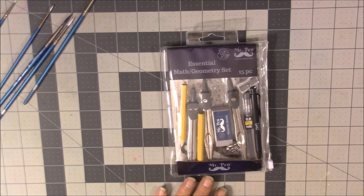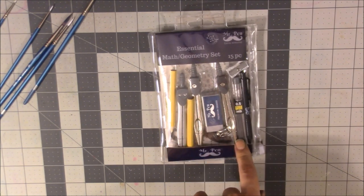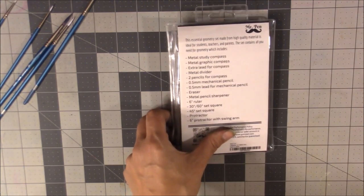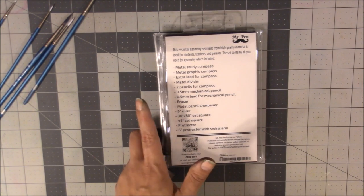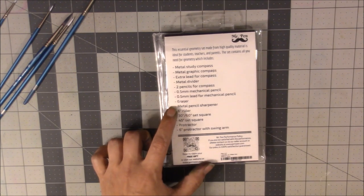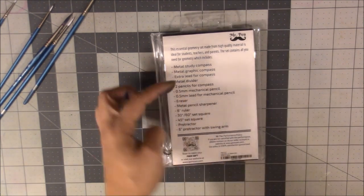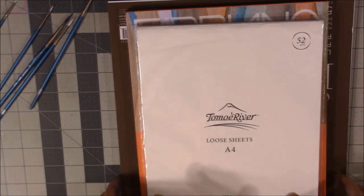I also got the Essential Maths Geometry Set by Mr. Pen — really inexpensive, but the dividers, compass, and other items are all metal. It includes: a metal study compass, metal graphic compass, extra compass lead, metal divider, two pencils, a 0.5mm mechanical pencil, lead, eraser, metal pencil sharpener, six-inch ruler, two set squares, a protractor, and a six-inch protractor with swing arm. A lot of that is useful for bookbinding too.